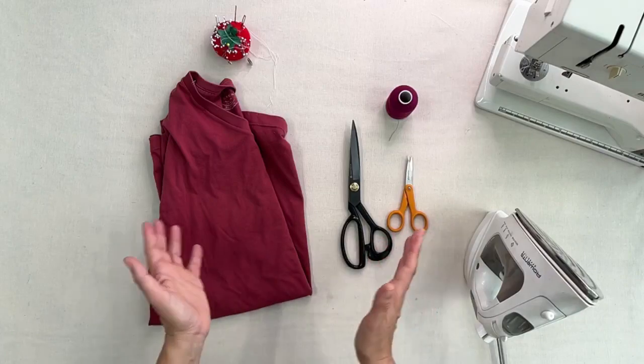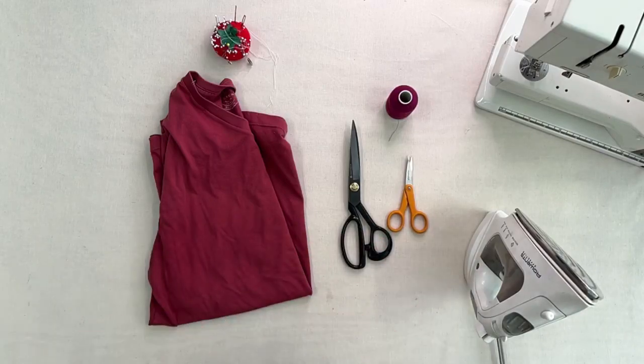I'm Vanya, welcome to Wardrobe School — where you learn how to upcycle clothes for yourself or to sell. Give the video a like, send it to your friends, and subscribe. Now let's get into it. For this project, here's what we need.